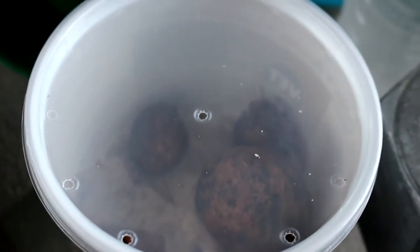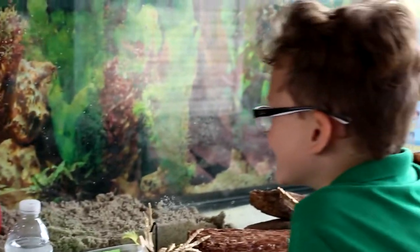Hermit crabs? Where are they? In this little container. Look at them. There they are. How many are in there? One, two, three, four. Four! We're going to put the hermit crabs in a big tank.